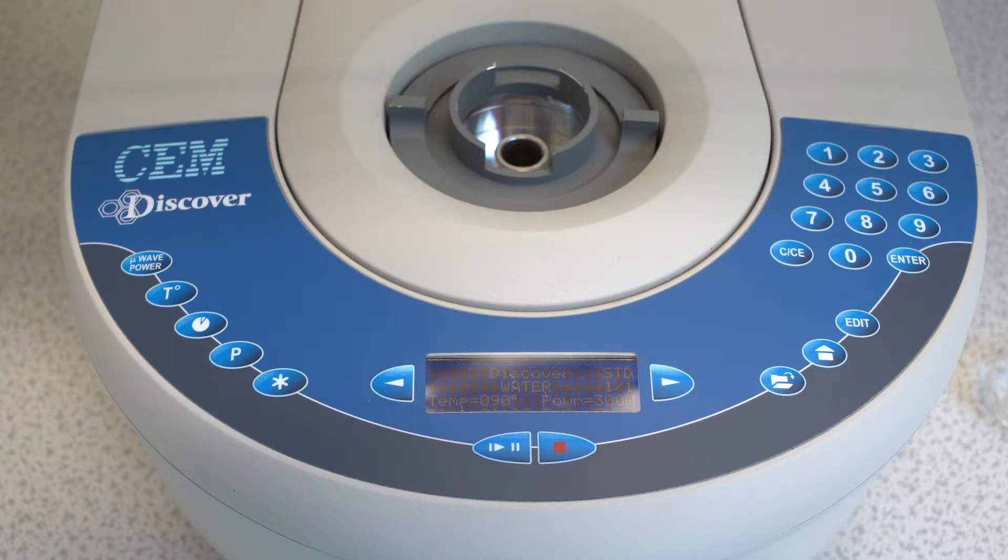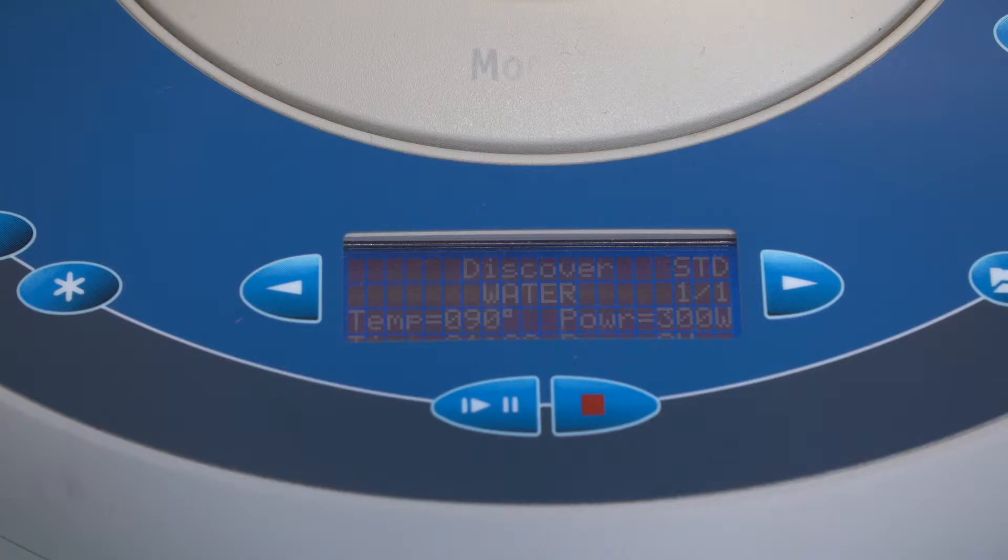The menu will go through the following settings. Mode: always select Standard. Power: a value between 0 and 300 watts. Temperature: a value between 0 and 300 degrees Celsius. Pressure: the value entered must be between 1 and 300 psi. Note: if you enter 0, the pressure gauge will be turned off, so do not enter 0.